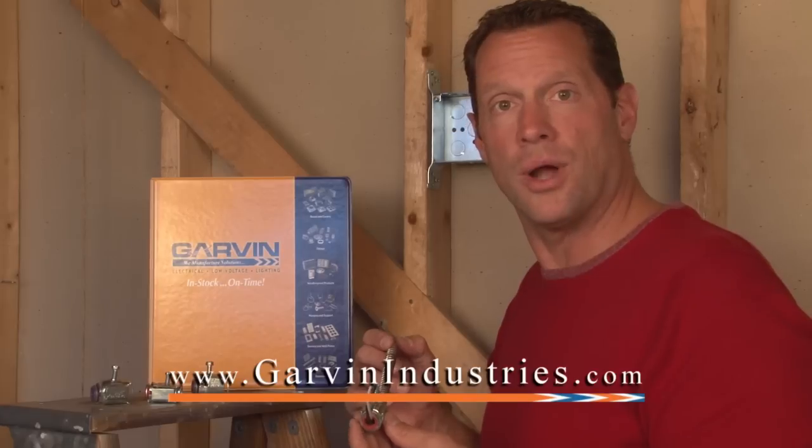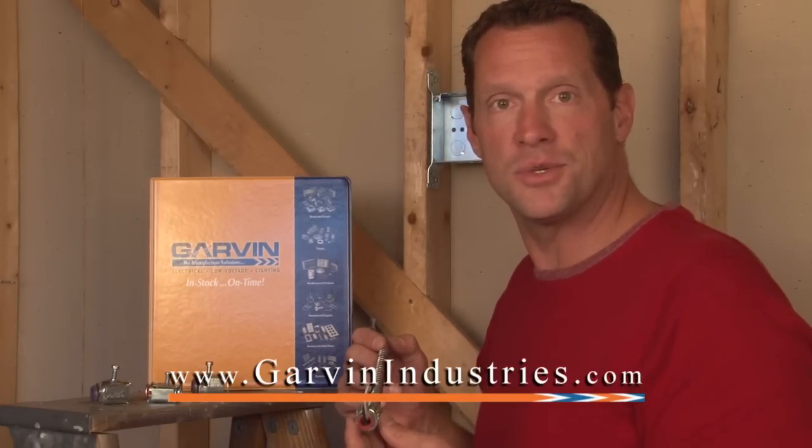For MC cable, armored clad cable, and these and other great connectors, low voltage, and electrical products, visit us online at garvinindustries.com.